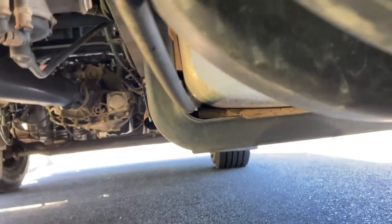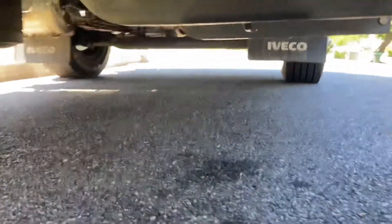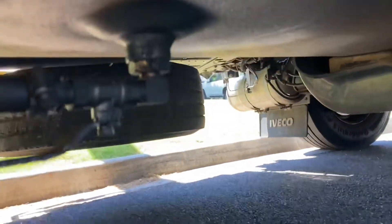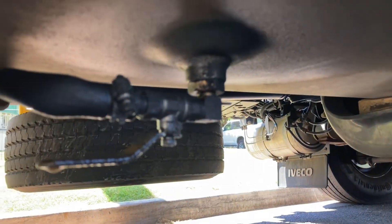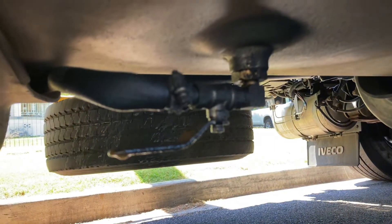It feeds around down there and joins up with the other tank, like that. You just got to watch for any leaks and stuff. You can tighten it up pretty hard. This one leaks a little bit, but it's nothing major.